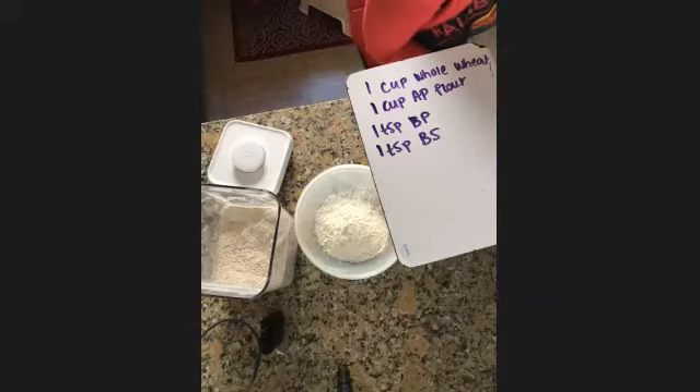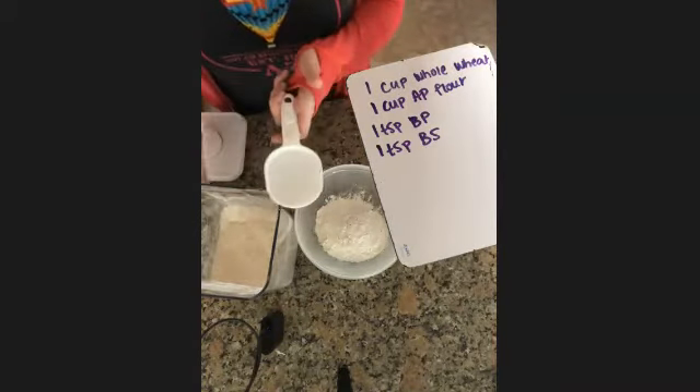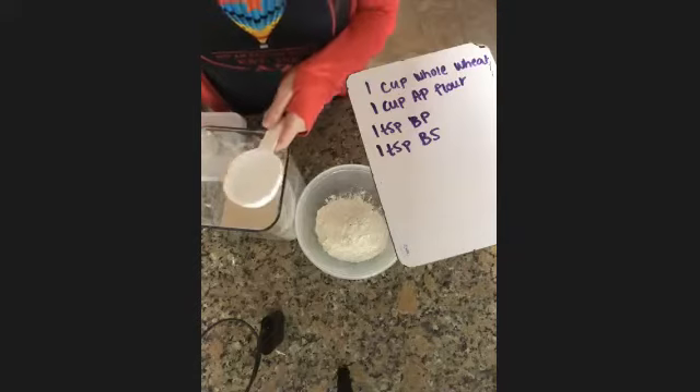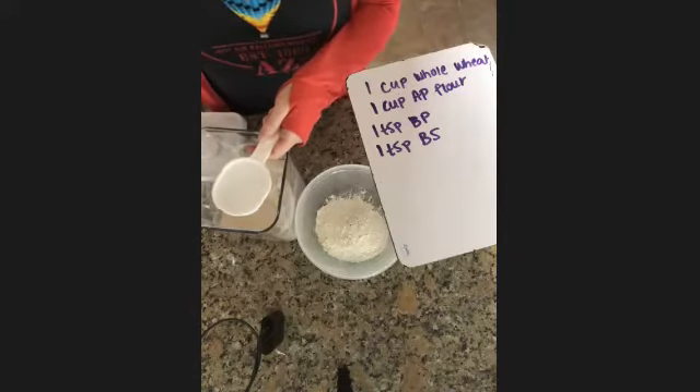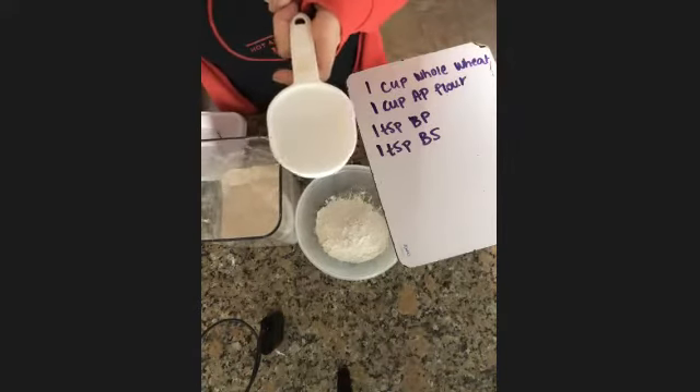Okay, Juan — Jamari, are you there buddy? I'm here. I need to put in a cup of flour, but I only have a half cup, so how many of these do I need to put in?